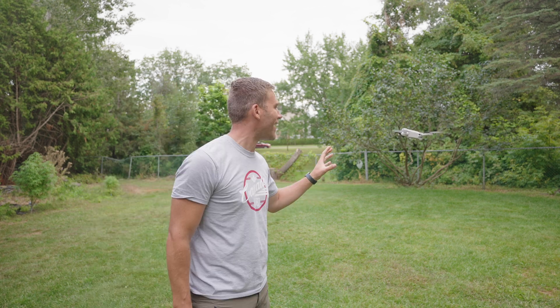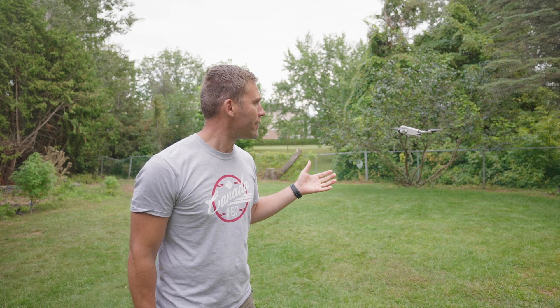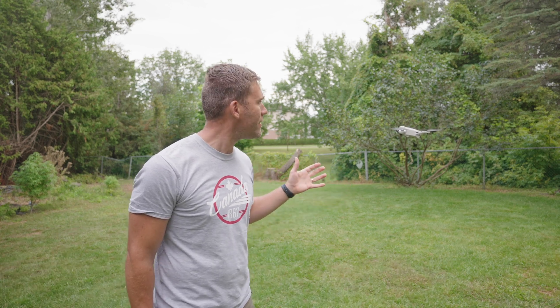It's fantastic. I can't wrap my head around the fact that a drone weighing under 250 grams like the DJI Mini 3 Pro can withstand a wind speed of this magnitude. It's just insane.